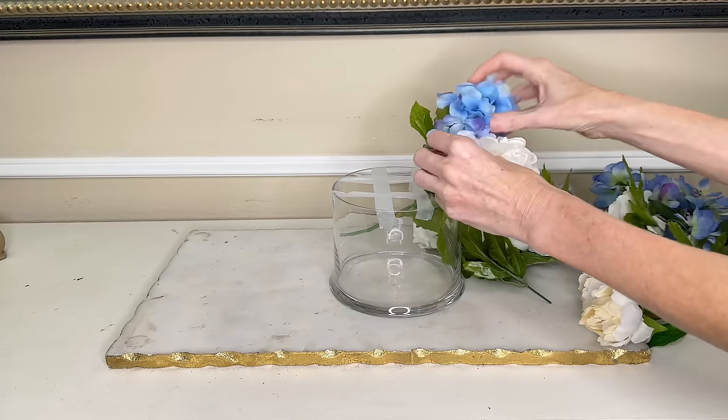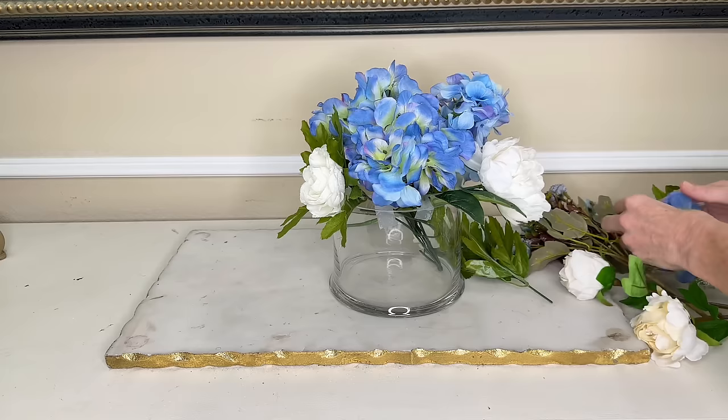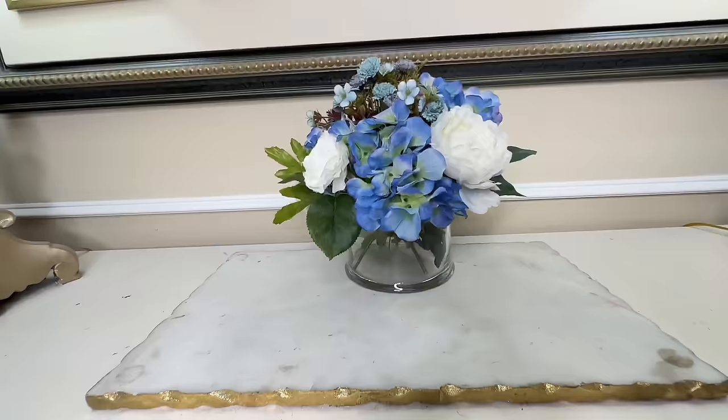I simply take my flowers and put them in the same location as the flowers in our inspiration piece. This is an easy way to recreate a floral arrangement, especially if you're a novice floral arranger. All you need to do is find an inspiration piece and copy the placement of the florals.